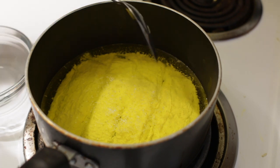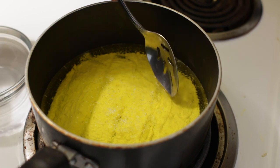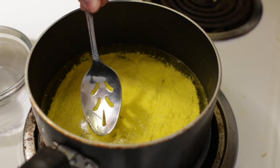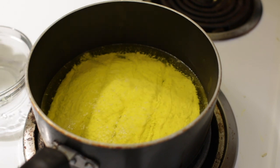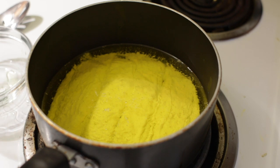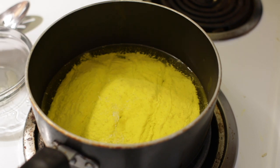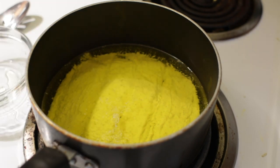Once it's completely melted, you may have quite a bit of foam on the top — whatever is on there, we just want to skim that off. Now we want to separate the clarified butter from what's on the bottom. You can see all the milk solids on the bottom. We're going to take this off the heat and let it sit for about five minutes, and then we will go on to the next step.